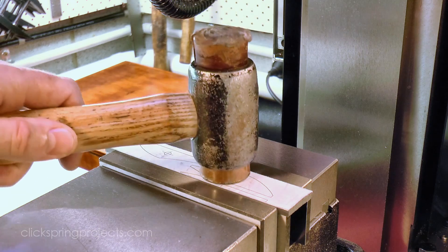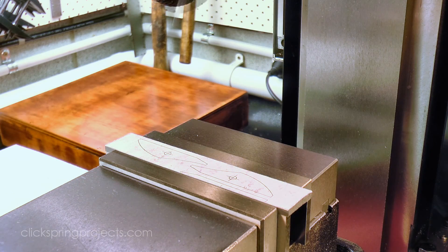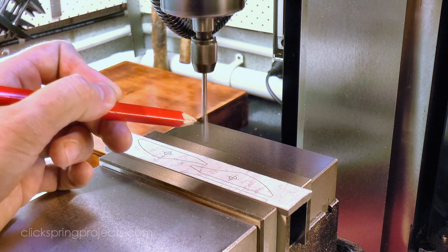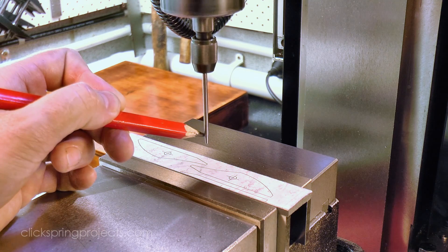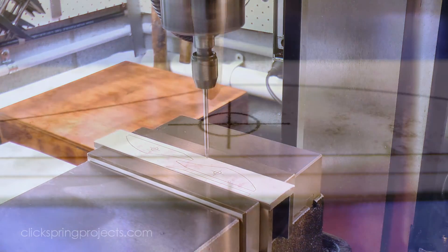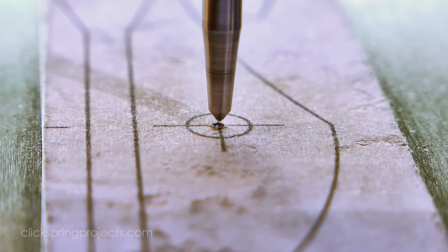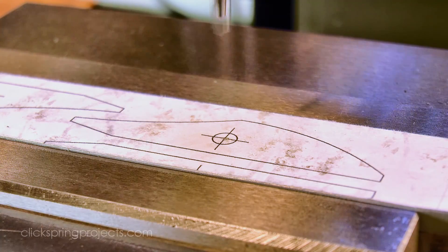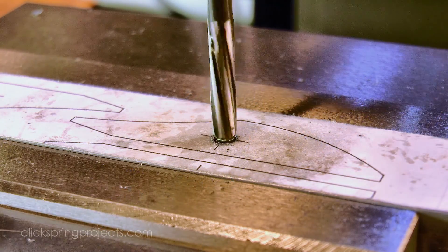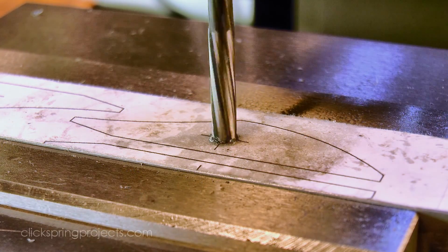With the template firmly in place, I can drop in those pivot holes using a wiggler to pick up the hole positions. I've drilled the holes undersize, and then followed with a reamer, to ensure a good snug fit with the pivots.